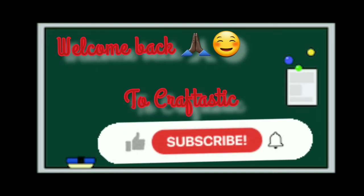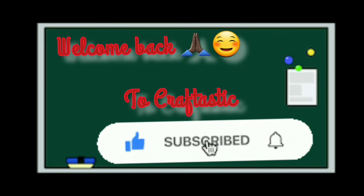Welcome back to Crafttastic! Don't forget to like this video, subscribe to the channel if you haven't yet, and click the bell icon. Today's video is on homemade bamboo bangles. First of all, you can take any color sheets — I've made a homemade color sheet and used crayons for coloring it.